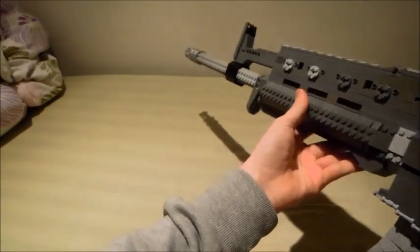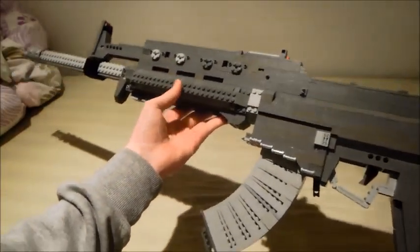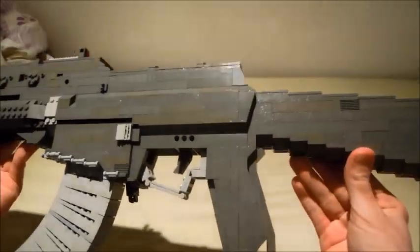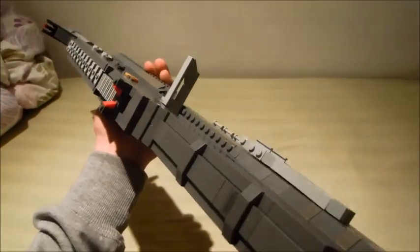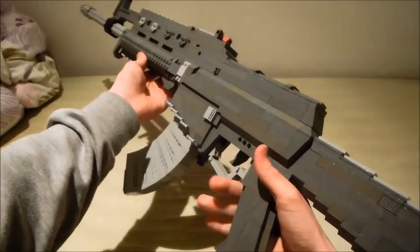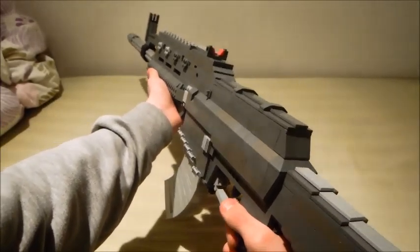Hey guys, what is up. It is Jim here and today I finally have a new video for you guys. This time it is another gun from Call of Duty Black Ops 3, technically requested by Walker. This is the LEGO KN44, which is in my opinion one of the best assault rifles in the game. It's just amazing and I also love the look of it, but also the LEGO model.